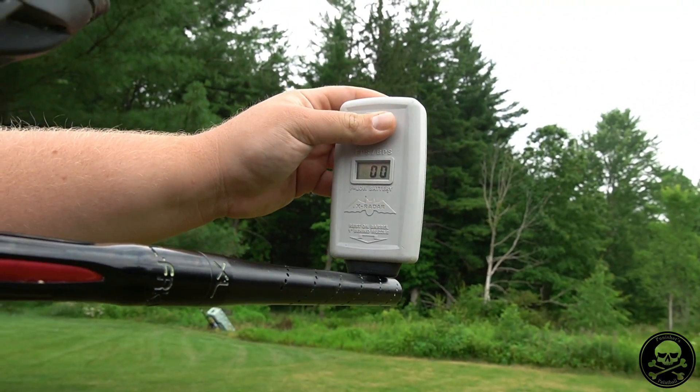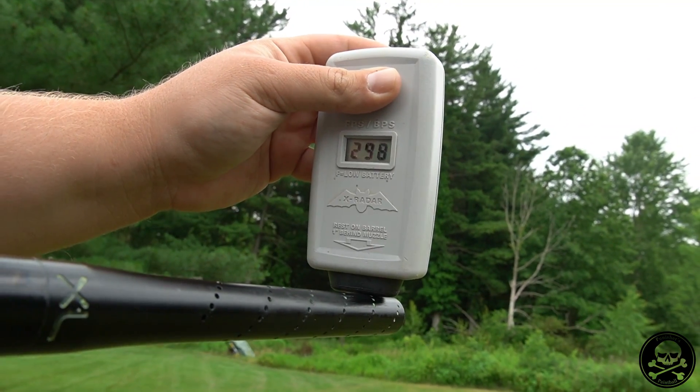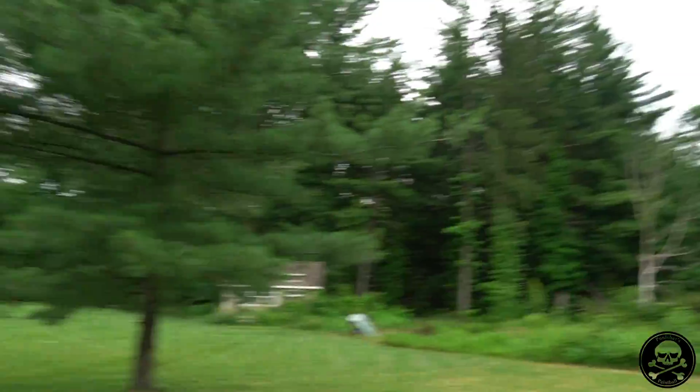Now this is with the Shocker Amp at 800 PSI output. Results: 304, 298, 298, 314, and 306. Once again, that's plus about 20 to 30 fps compared to the 600 PSI output baseline.